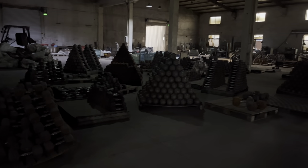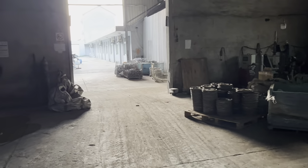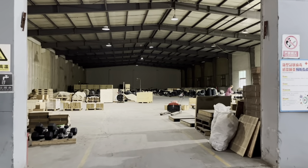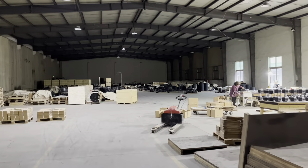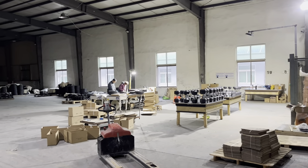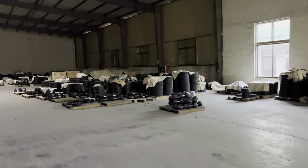This is our raw material warehouse where we store the raw materials. Now we are going to the packaging warehouse. You can see that many ready products are waiting for packaging.